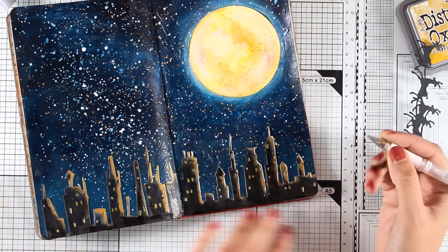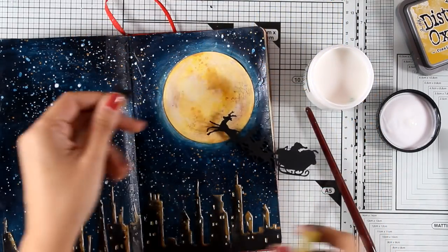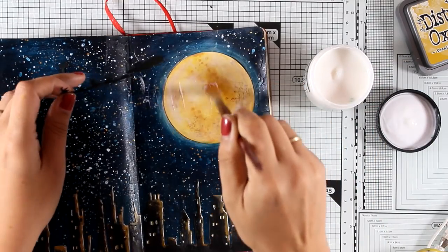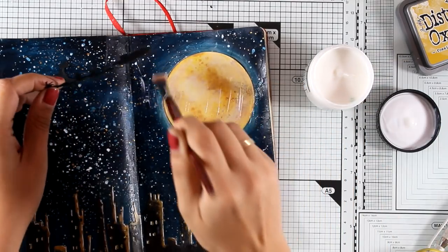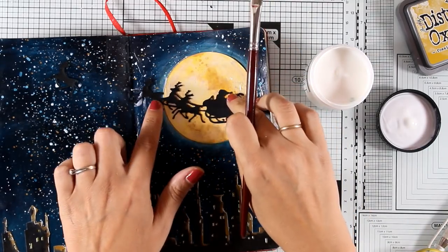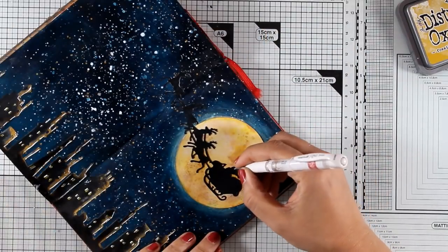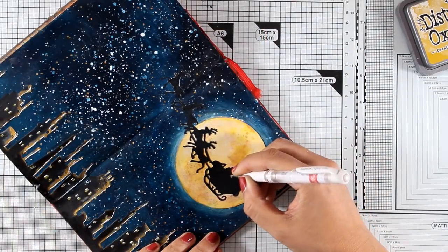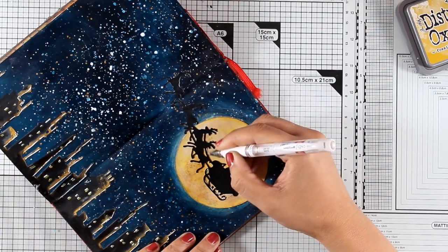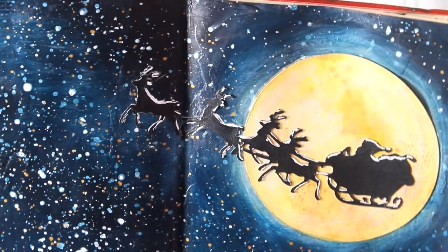Finally, to finish off my scene, I'm sticking down the Santa die cut. Because it's a long die cut, I'm going to place part of it on one page and just the first reindeer on the other page, using matte medium as always. I'm also using my white gel pen to add some highlights on the die cut, and I'll zoom in so you can see how awesome it looks with all that highlighting.